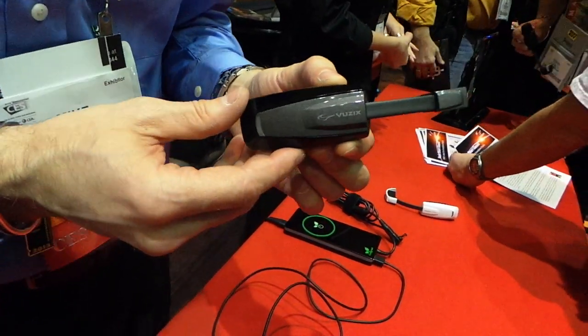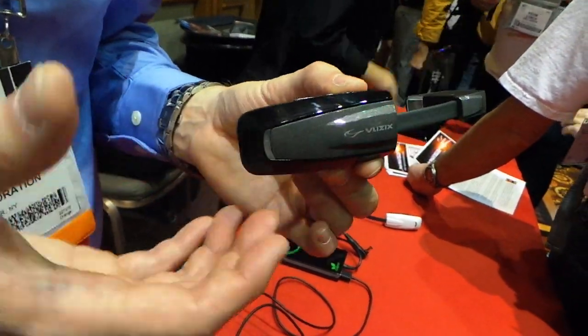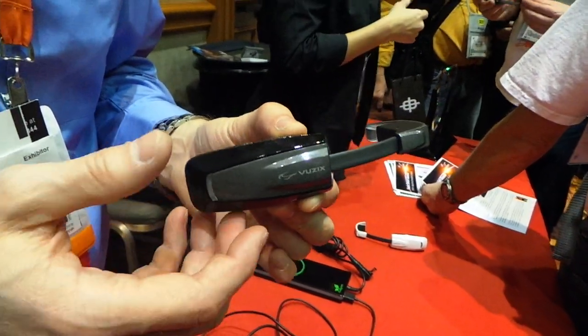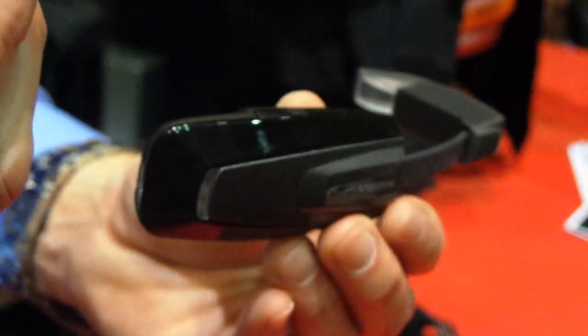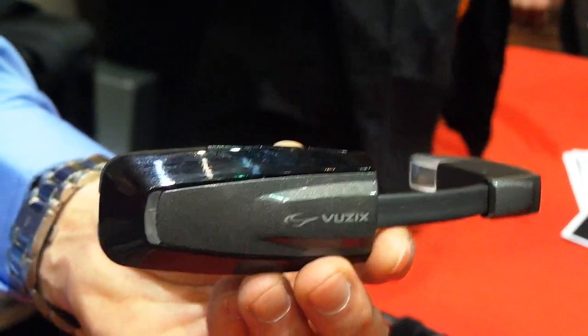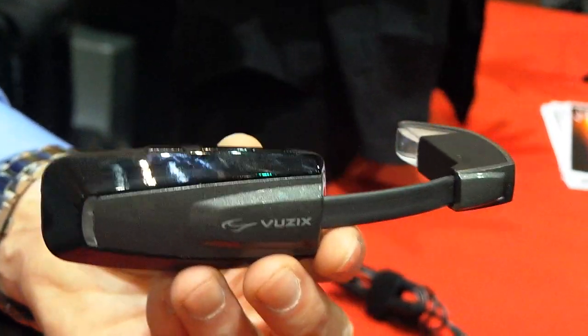This is an enhanced hands-free display. In the traditional sense of a hands-free, audio only, this goes over that. It gives you a video display, ties in Bluetooth wireless to your cell phone, and it will run the applications that are on your cell phone, so you're not looking at your cell phone screen. It's running all of those applications, giving you real-time information in front of one eye.